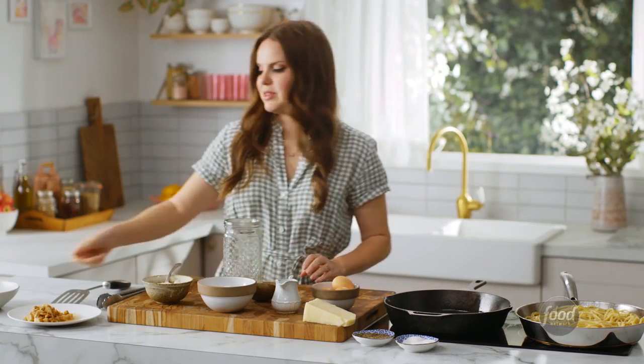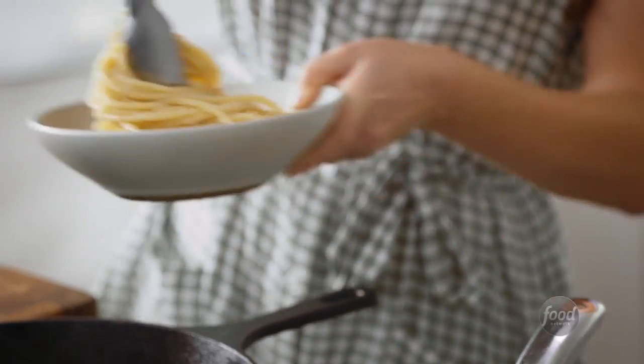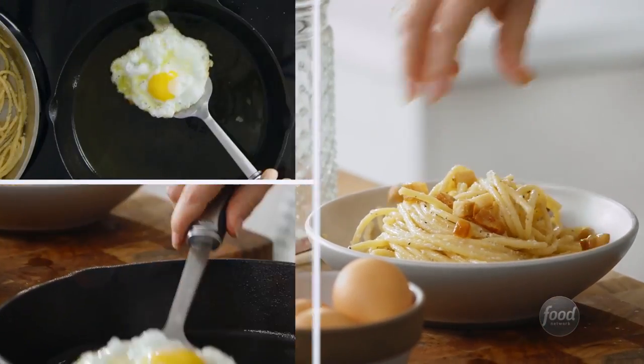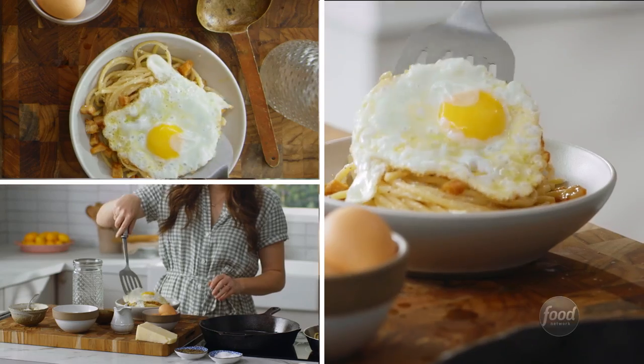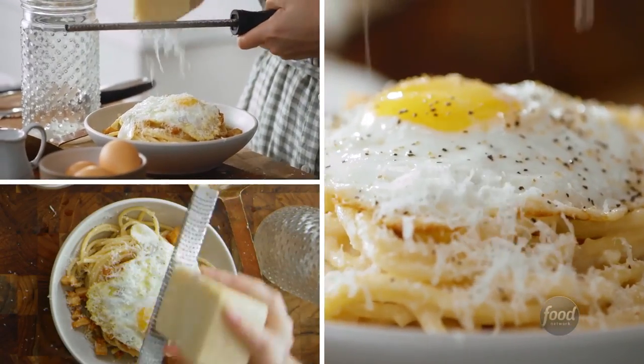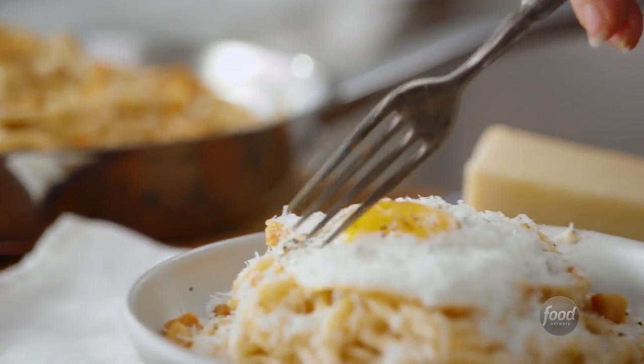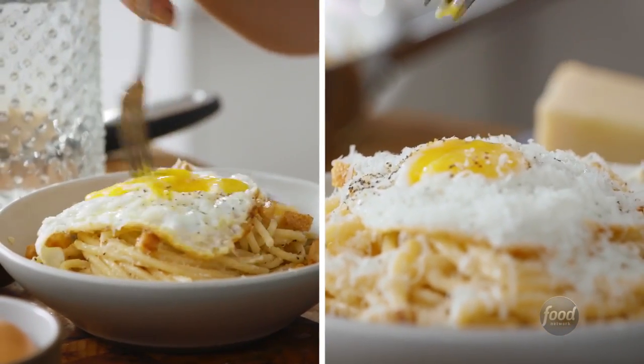So I'm going to start plating everything together. I've got my pasta, and then I'm going to do a little sprinkle of the guanciale. Now the egg is going to go on top of the pasta. I'm going to finish with the rest of that pecorino, a little bit of pepper, and that's it. My carbonara is ready to devour. Time to destroy it now — time to mess it all up and make it even more delicious.